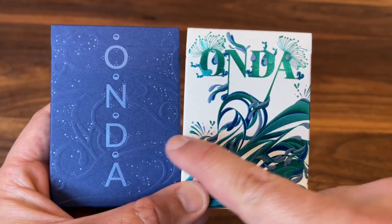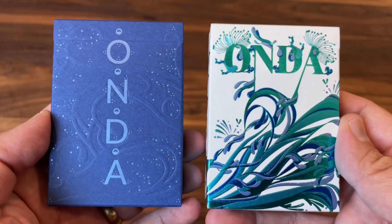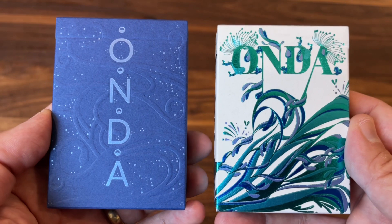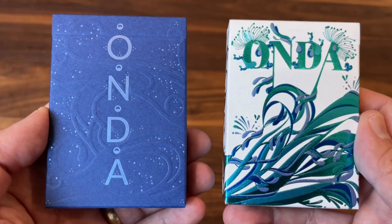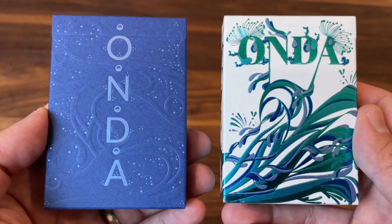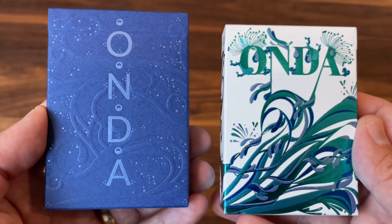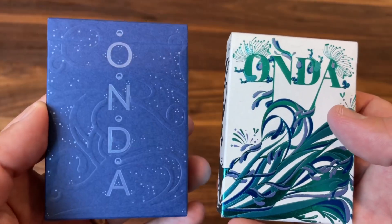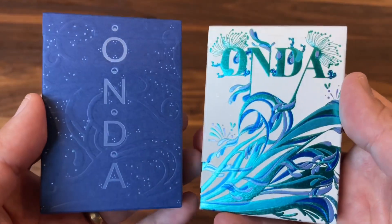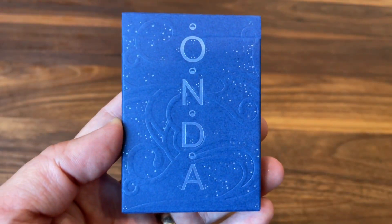Onda means wave in Italian and fittingly the deck is inspired by the ocean. The mysterious depths of the ocean are largely unexplored and contain all sorts of animal life and mysteries. This deck combines real-life ocean creatures with a little bit of fantasy to produce a mythology-reality themed deck. It comes in two different versions: the ultramarine version on the left and the wave version on the right — Onda meaning wave, or wave wave.